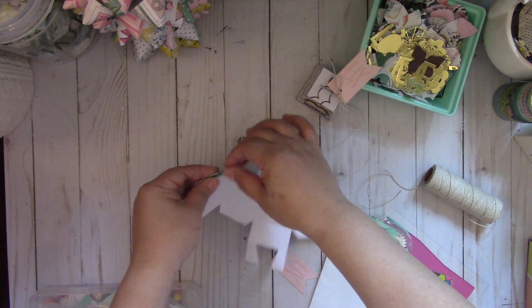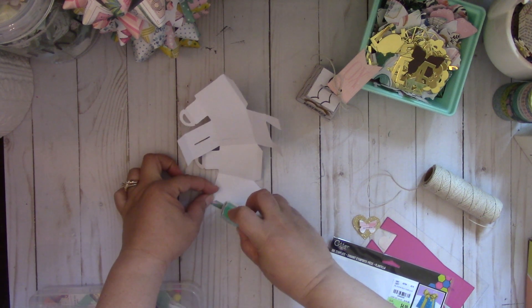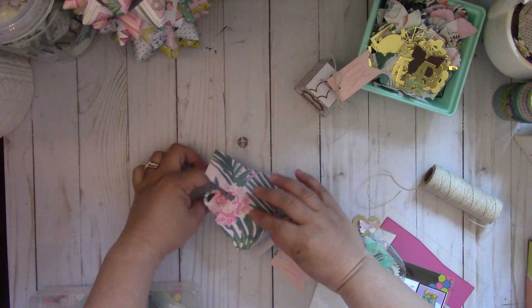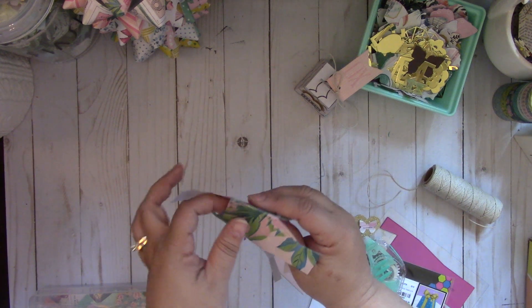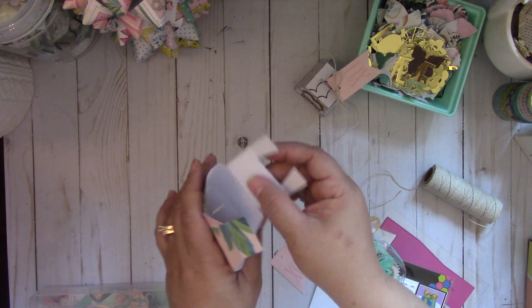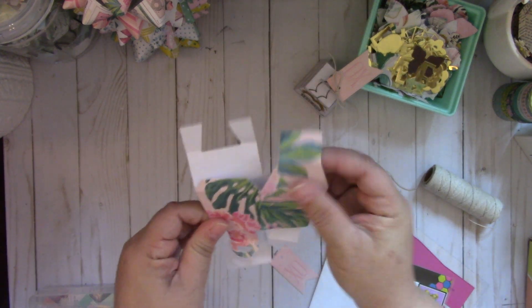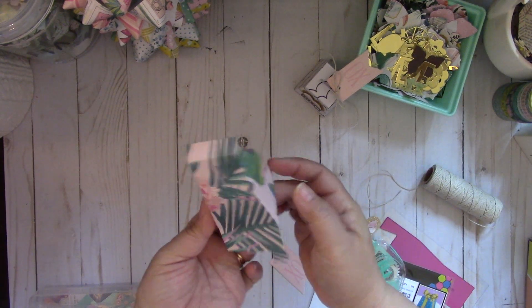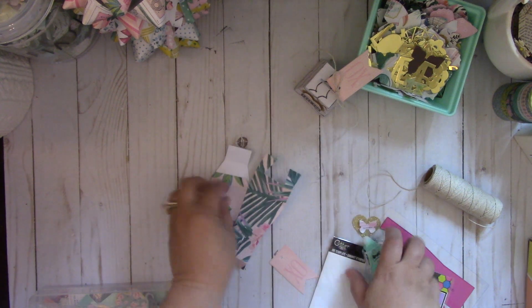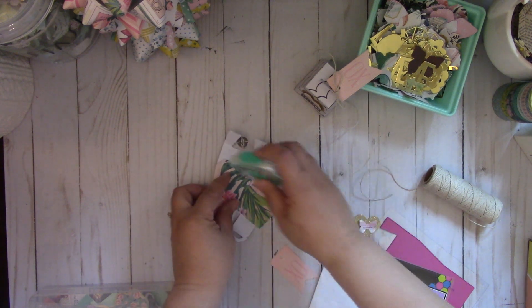And then you're going to take this tab right here and add your adhesive to that. Just fold it over like so. And then you're going to fold these two tabs down, so let's add the adhesive to that, and then add it to the other side.